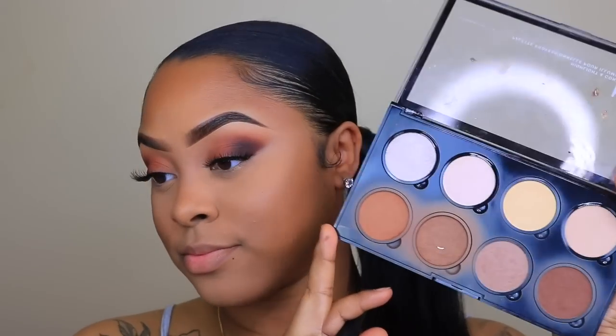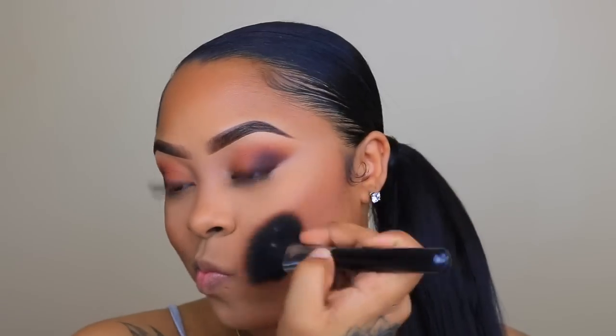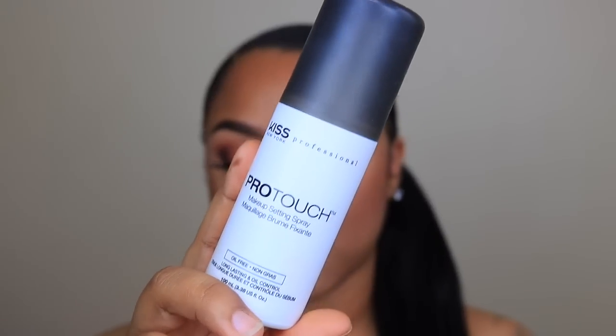Right after I set that, I'm going to grab my NYX Highlight and Contour Palette and contour my face with my Large Contour Brush. Right after I contour my face, I like to go ahead and set my makeup. I'm using the Kiss Pro Touch Setting Spray — I really like this setting spray. It's Kiss Cosmetics, it's really affordable, and it gives you a natural finish.